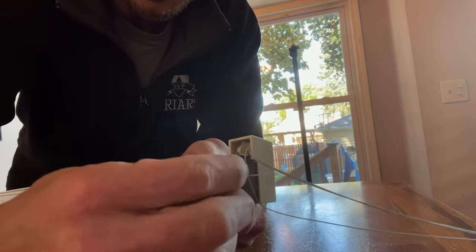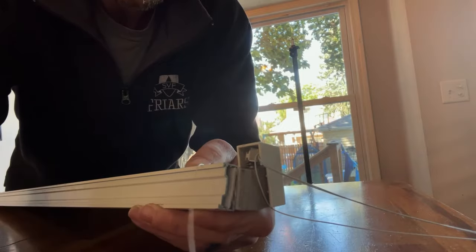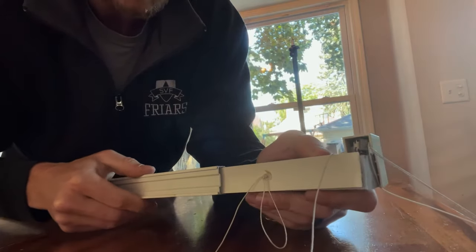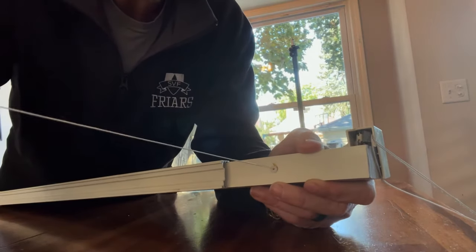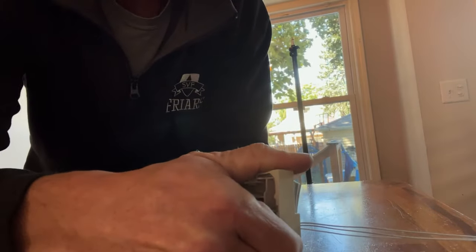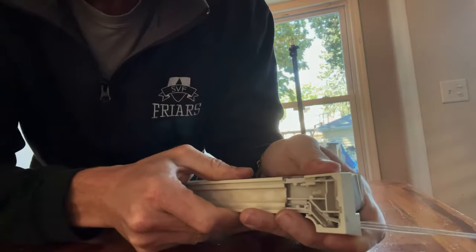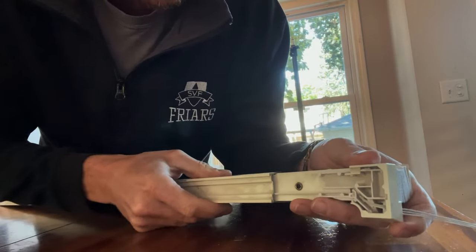From there, if you pull out the bottom cover at the bottom of the blind, holding the track into place, that'll allow you to slide the track back, exposing the broken string at the bottom of the unit. You can pull the string to remove it. Then at the top, you're going to have to remove that mechanism — it might take a little force, but it should come out with relative ease.